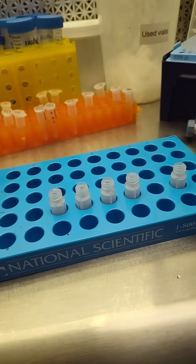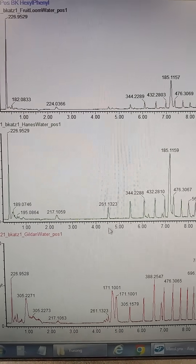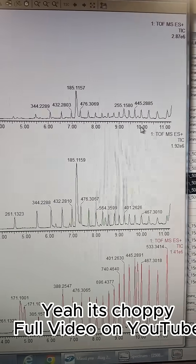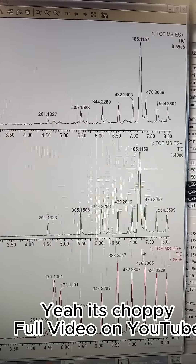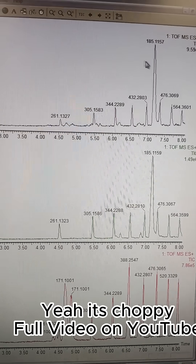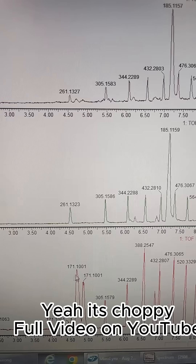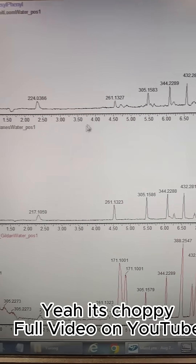We're doing a five microliter injection comparing just the inexpensive shirts from Amazon. You can see that we have a difference in signal in this early region. The Gildan does have some of the lowest numbers and it doesn't include this 185 mass, but it does seem to have a 171 mass that the other two don't have, so it's slightly different.